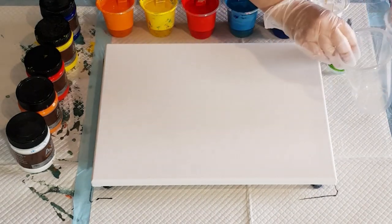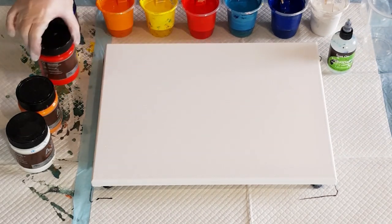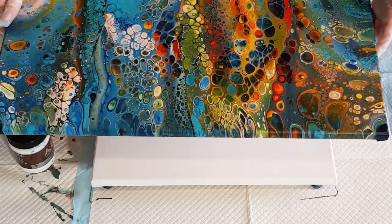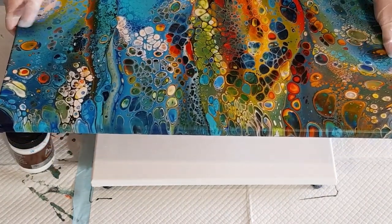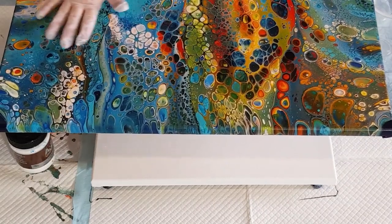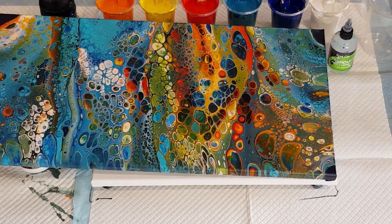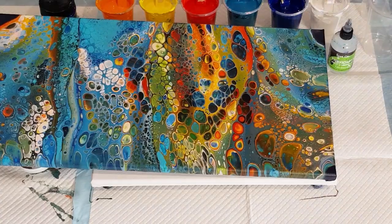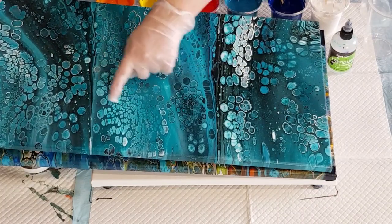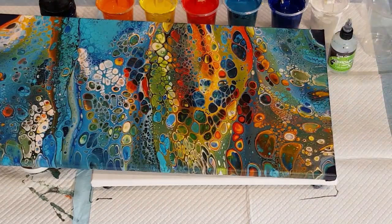Welcome back - take two with the Chroma A2 paints. I'll show you the one I'm trying to recreate; this was done quite a while ago before I learned a lot about flip and drag, so my cells aren't as good as my more recent ones. I do prefer cells that are smaller and more round than the oblong ones.